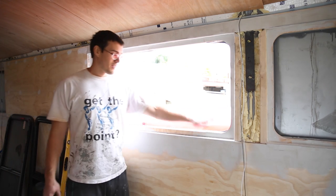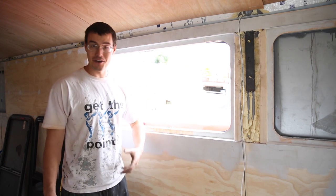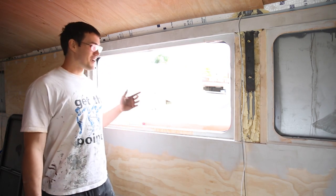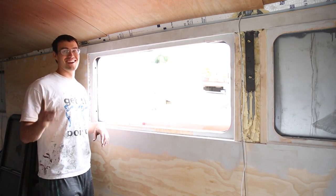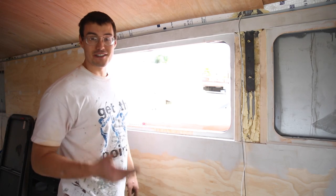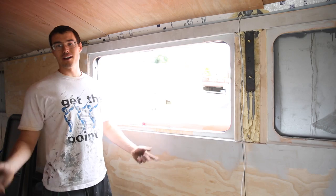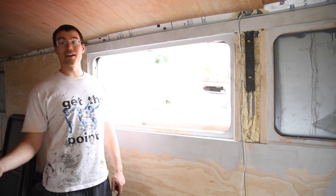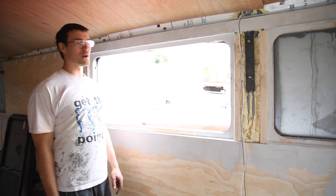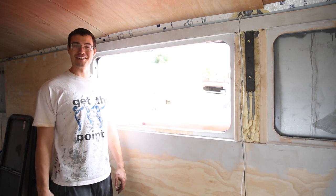All right, live and learn. I made some mistakes — we know for the other nine windows what not to do. Good to learn on the first one. What mistake did we make? I was holding the tool wrong and cut too much material off — exactly what I said I didn't want to do. The whole thing about making a cardboard outline of the window perimeter — yeah, way better than winging it. Sometimes it just doesn't work out that way.